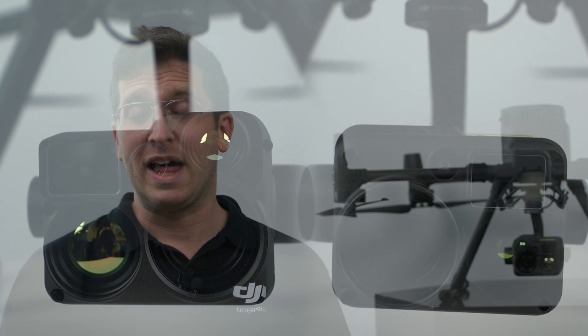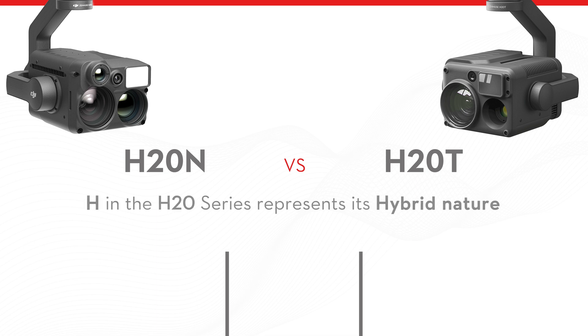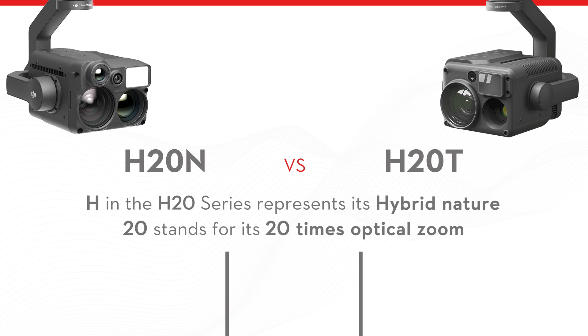Today we're going to help you out. We're going to discuss the similarities and also the differences, and which one is going to suit your end use and your need. So let's get the fundamentals right. The H in the H20 series represents its hybrid nature, and the 20 stands for its 20 times optical zoom. The T in H20T stands for thermal, and the N in H20N stands for night vision.